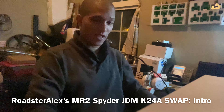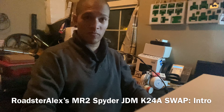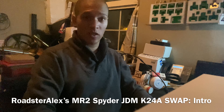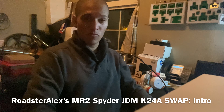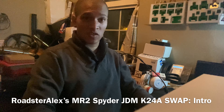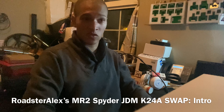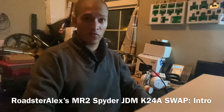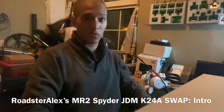Hello, my name is Alex. I'm making this range of videos for people that want to do a K-Swap in their MR2 Spyder. I did a K20 series of videos, but I thought it wasn't perfect, it wasn't great, didn't explain enough. So in this series of videos,